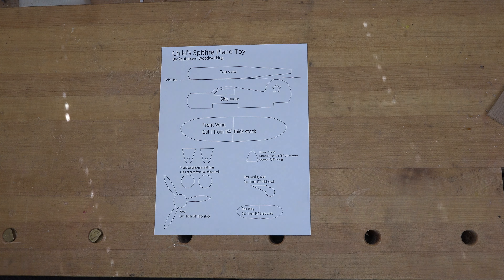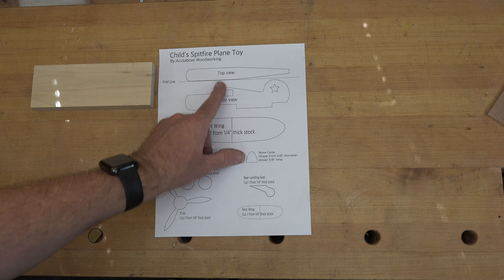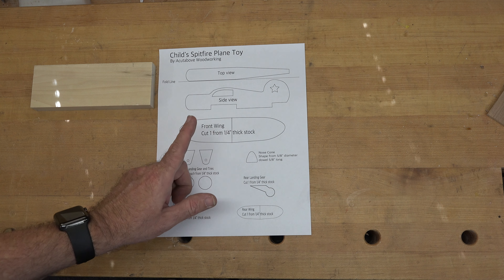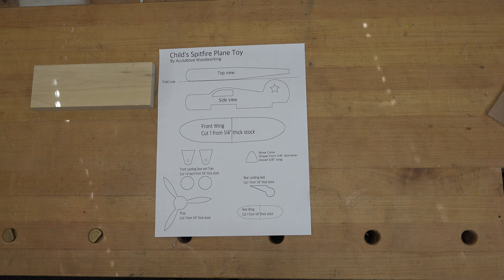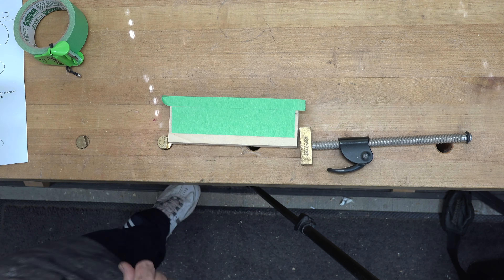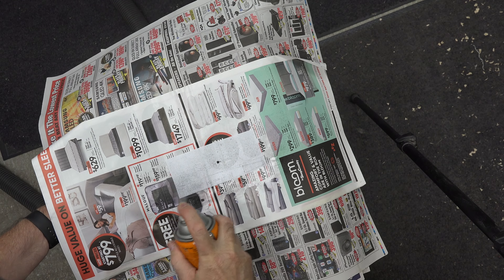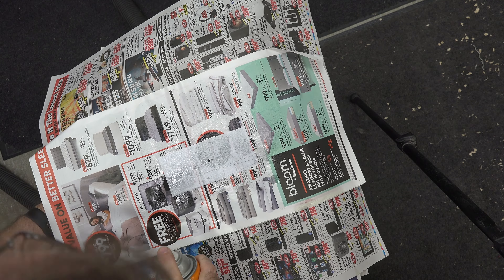I've always loved the look of a Spitfire aircraft, and today I've gone on the computer and designed my version of the Spitfire. This involves a little bit of compound cutting, but nothing crazy or out of reach. We're going to start off with a three-quarter-inch thick piece of poplar for the main body of our plane.